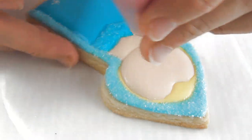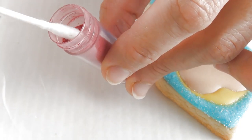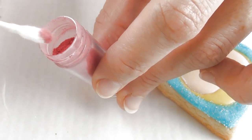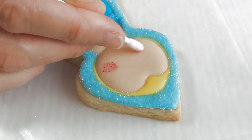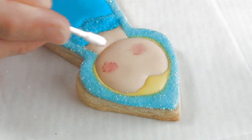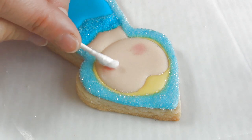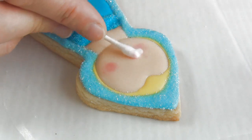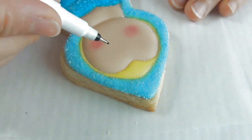To finish the face, I'm going to add a little bit of color to the cheeks. I'm using petal dust — you want to dip a clean q-tip into the petal dust, shake off the excess, and very gently rub it onto the cheeks. Use the back of the q-tip to smooth out the color.